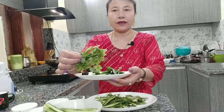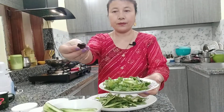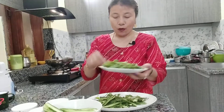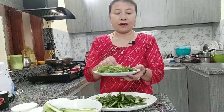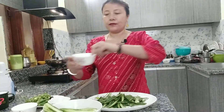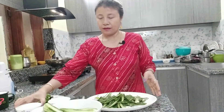This is fresh coriander leaf, this is turmeric, a small mustard piece, ginger, garlic, and green chili. If you want it more spicy, then you can add more green chili — I like spicy so I'm adding this much green chili. This is mustard seeds, oil, and salt. So I'm going to fry.